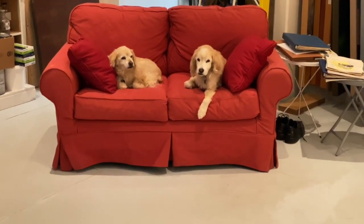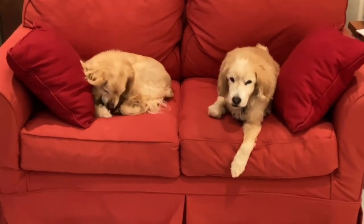Be well, stay safe, and please don't forget to pet a dog today.